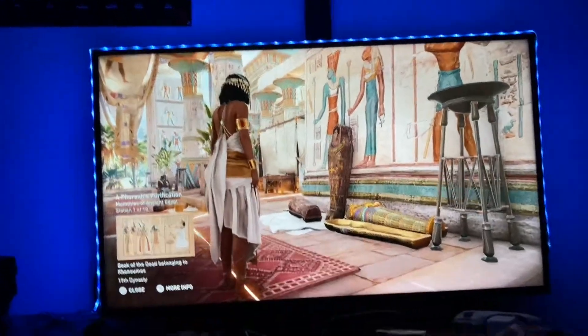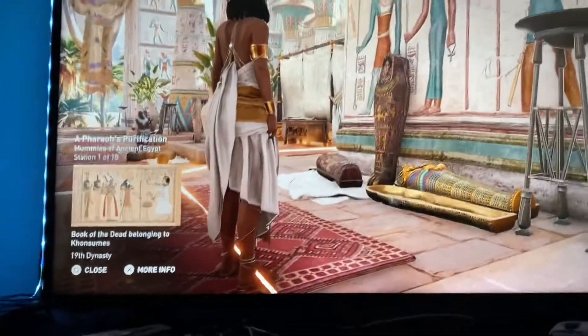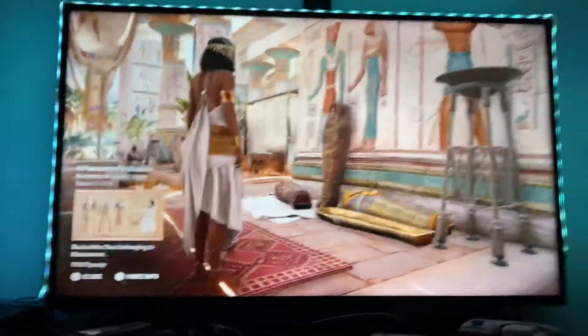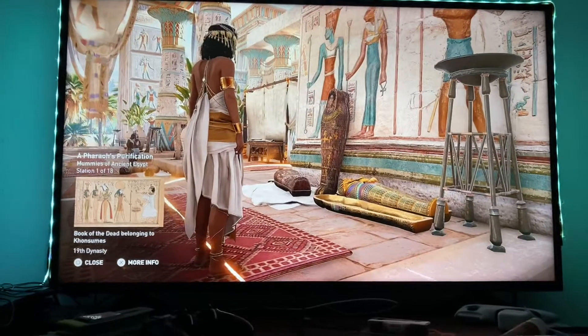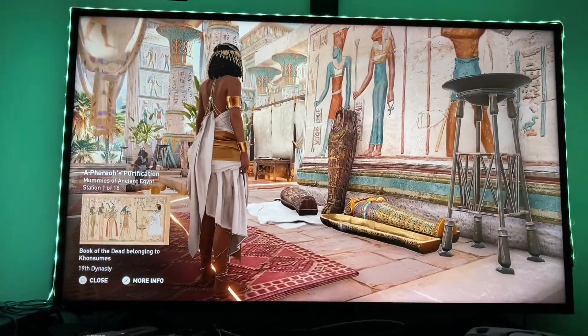The mummification process used by ancient Egyptians was highly ceremonial in nature. The different types of mummification took into account the social level and richness of the deceased, and even included animals. The most expensive was reserved for the pharaoh and the royal family, as well as some of the wealthiest members of the court.